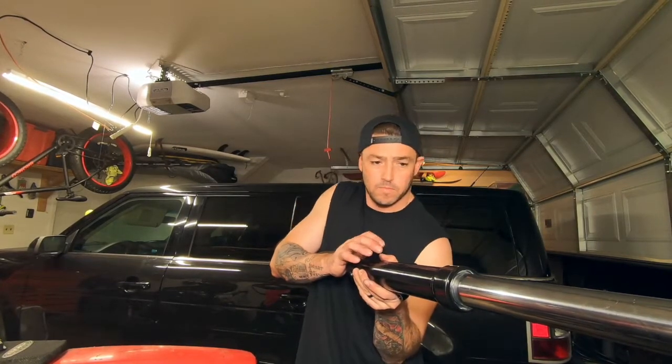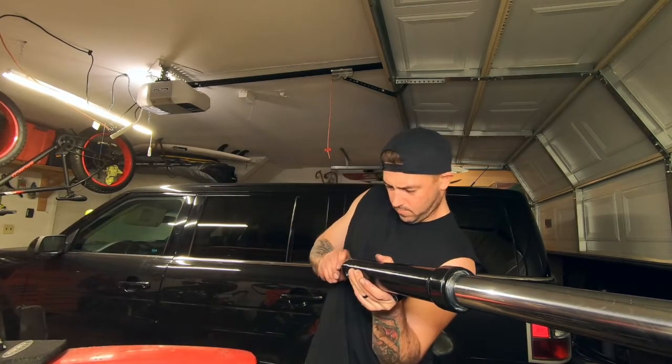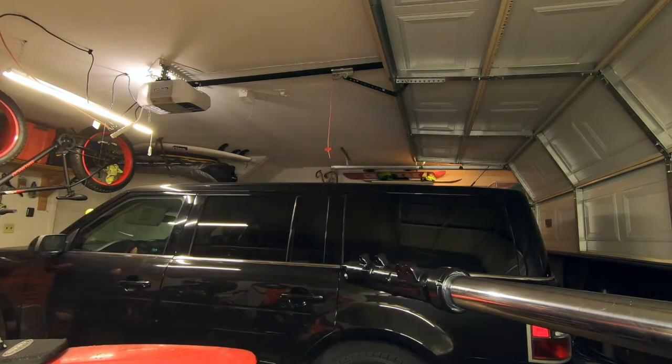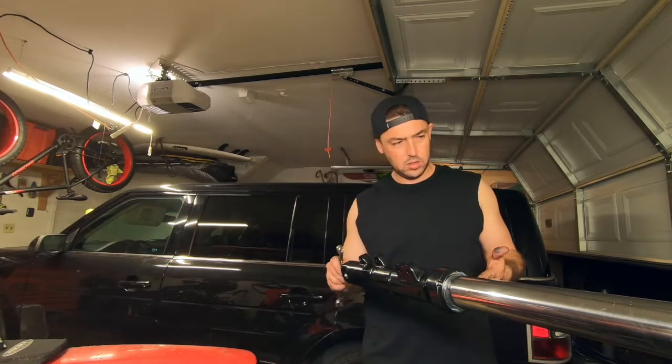This is the part I was talking about - I had to put compression on it just to get that screw in. Again, I could have used an impact and it would have been easier, but it's just as easy to put a little compression on the thing and tighten it up.